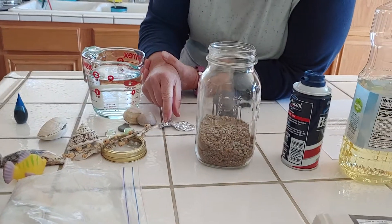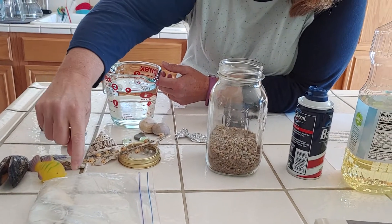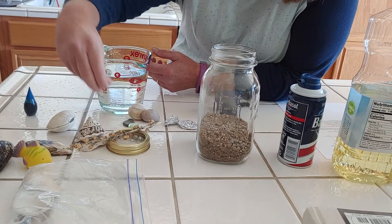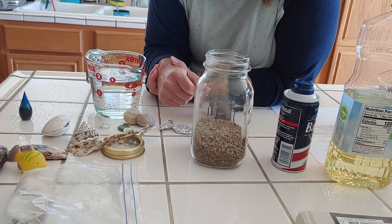I've got some shells, some pretend fish, a little rubber fishy, some little pretend plant life, some shells, and rocks and things that we're going to drop into our density experiment and see what they do.